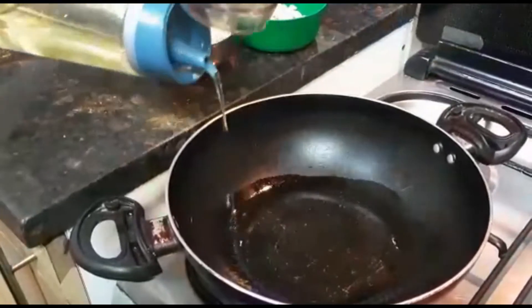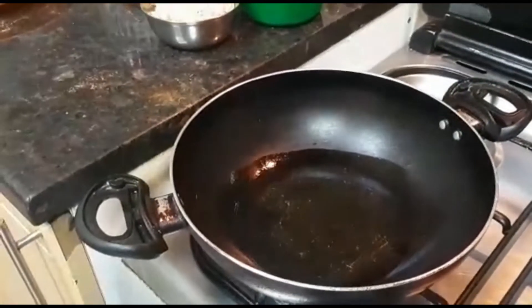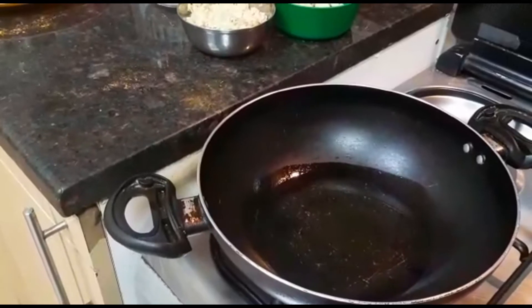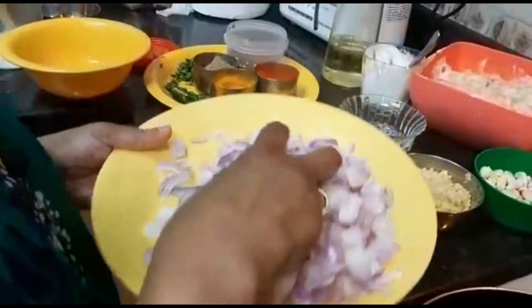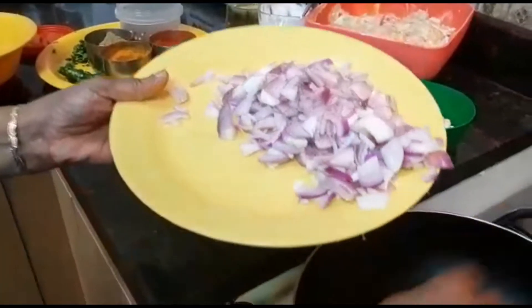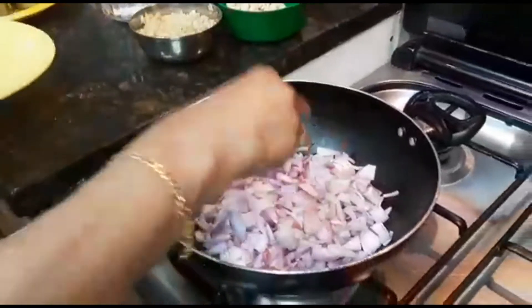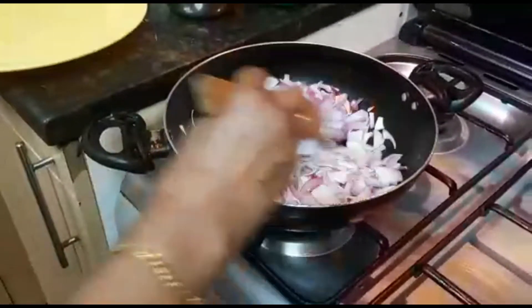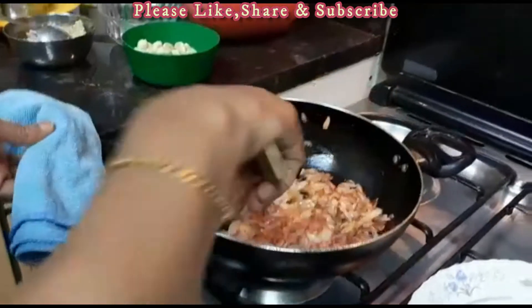I will add 4 tablespoons of flour. I will add a brown color, cooking to a dark brown color.